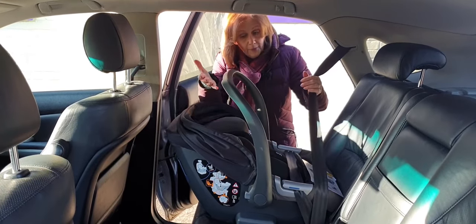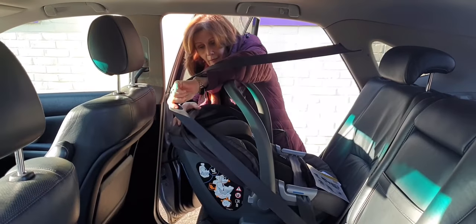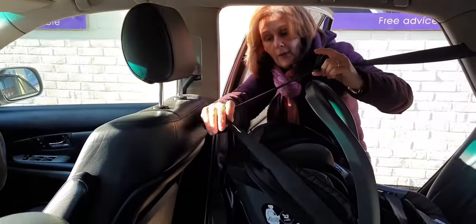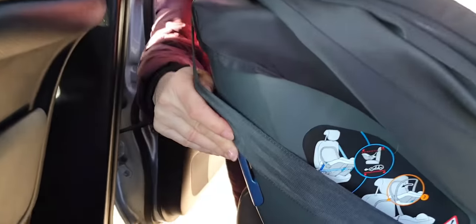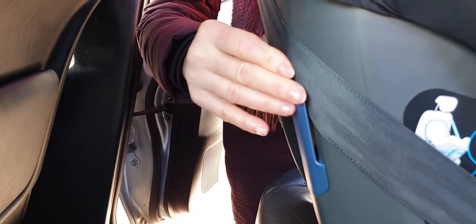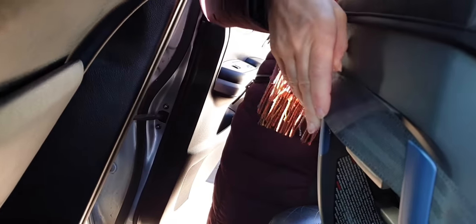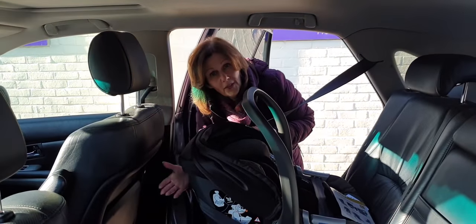Now take the belt round the back of the seat. It's important to do it in this order — the lap belt needs to go on first. Then slide the belt through the blue segments on the back of the seat; there's one on each side. Slide them down so they hold in those segments, and that will hold the seat at the back.